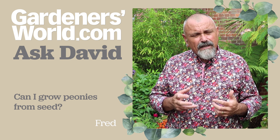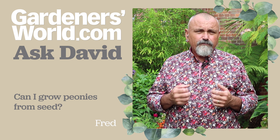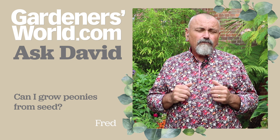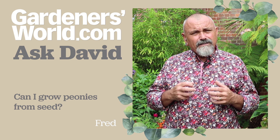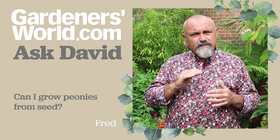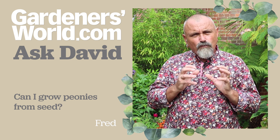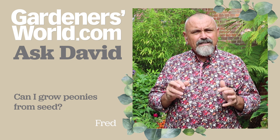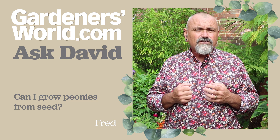However, the species peonies - things like Paeonia lutea and Paeonia delavayi - they will come true from seed, there will be slight differences but broadly they'll look like their parents, and they grow very well from seed too. I'd be inclined to sow the very large seeds into a gritty compost, cover the seeds over, and leave them somewhere sheltered in a corner of the garden covered with a piece of wire mesh to keep any voles and mice out. Leave them there over the winter - they'll get the cold conditions they need and then they should start to germinate next spring.